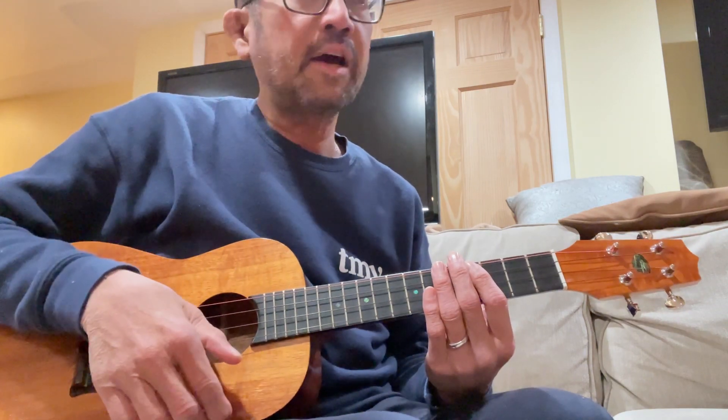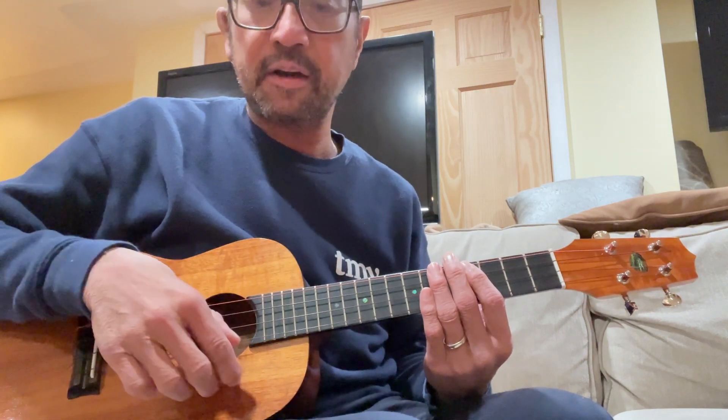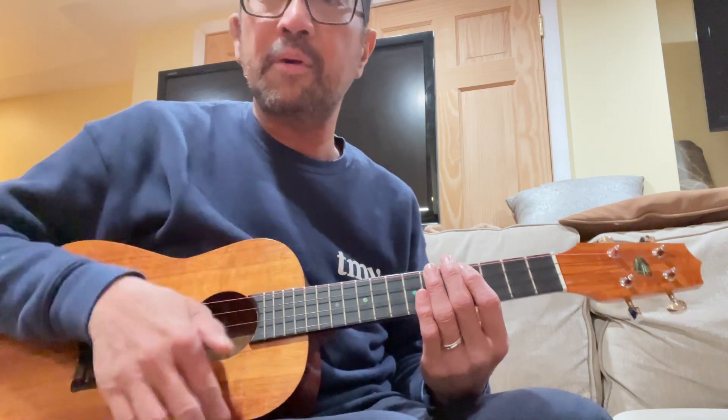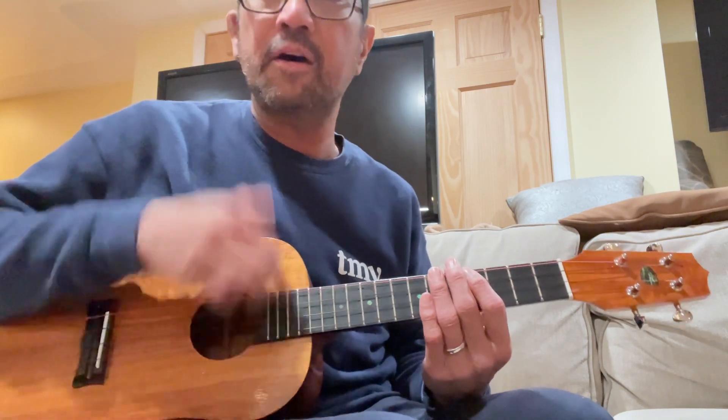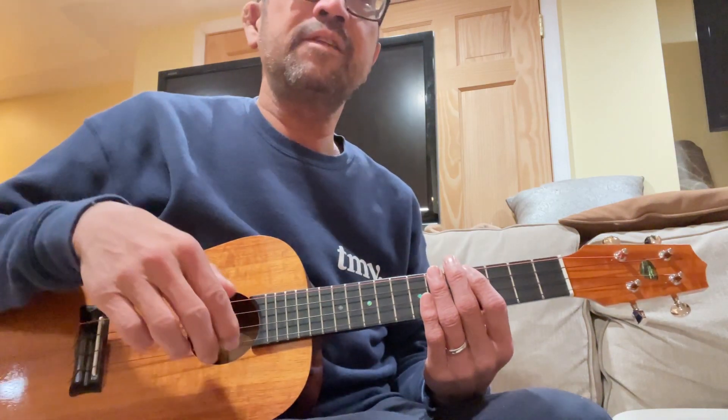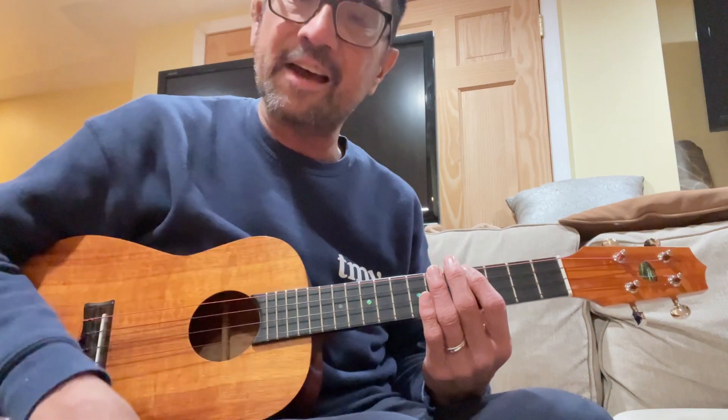So I think I was trying to figure it out and I do a down, up, up, down, up, up, down, up, up, down. So it's up, up, down — okay?